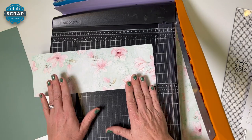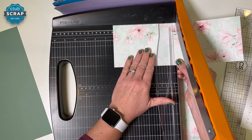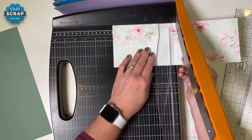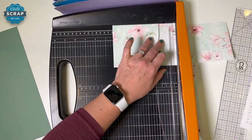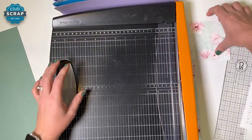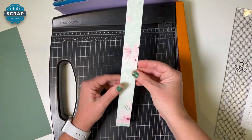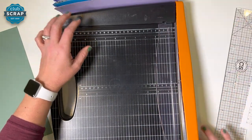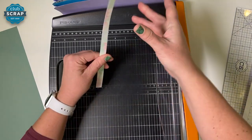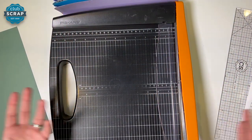This next strip — trim it at six and a quarter. Find six, go left one column. Notice again two hands to move the paper — push down and you're good to go. So right side, second pocket; left side; right side; left side. And again — there are no scraps! So now I'm done with my trimmer.